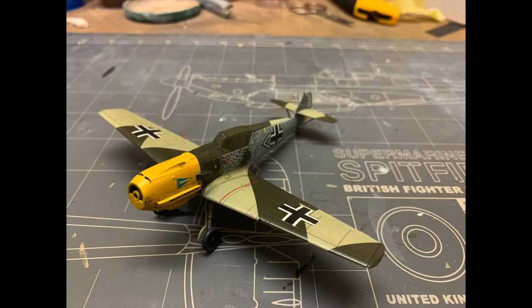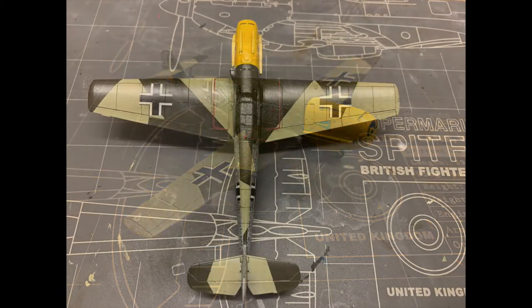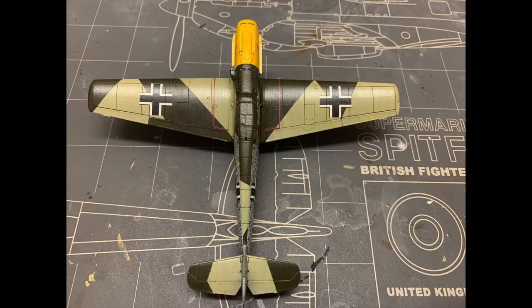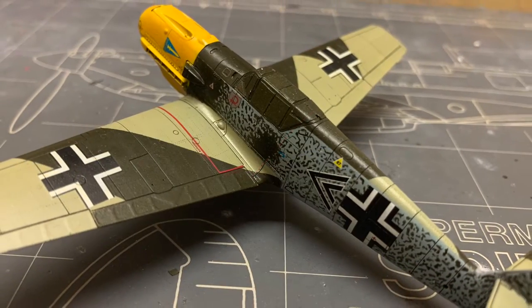We've got this BF-109 in 1/72 scale from Tamiya all painted up with decals and pin washes applied, which means it's ready for some weathering in this oil paint extravaganza. So get out your bottles of enamel thinner, and let's begin.